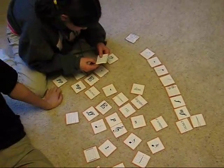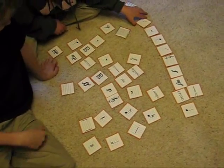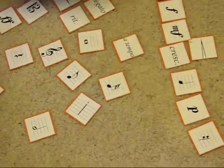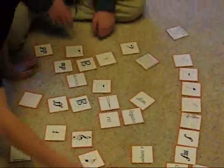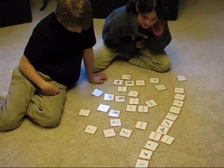Quarter note. And there goes the quarter note. Piano. Right here. Sixteenth rest. Hold on. Yeah, hold on. Pianissimo. Legato.